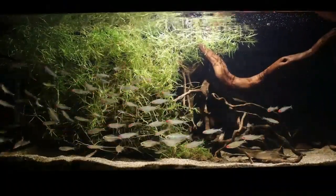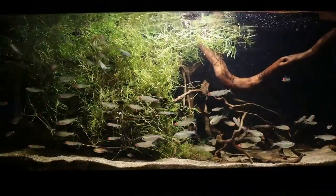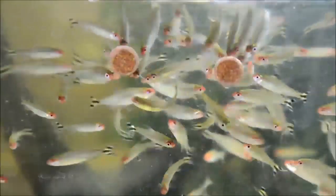This fish is very beautiful, classy and peaceful. But these fish need maintenance all the time. If you are an expert and have experience maintaining them, please like and subscribe. Thank you for watching.